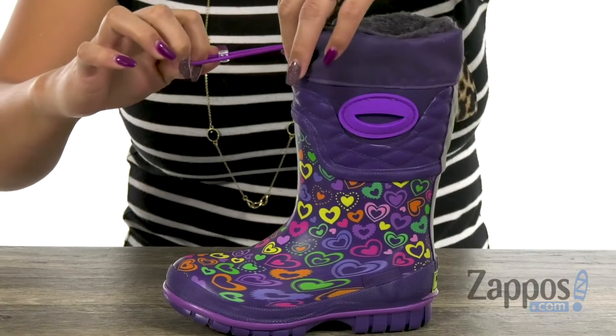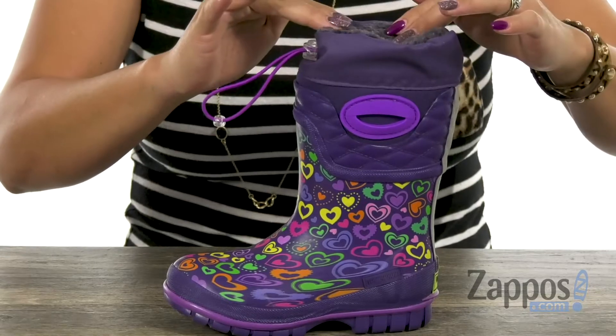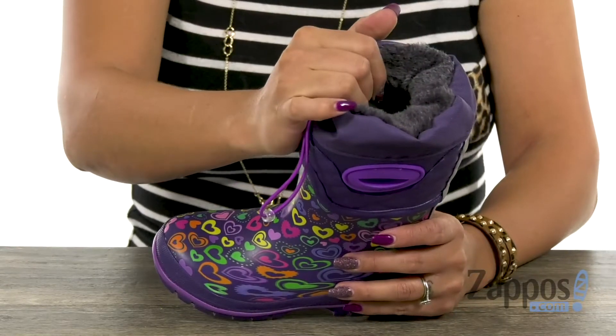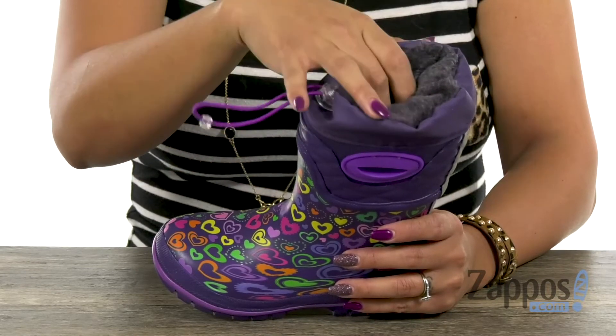At the top you have this bungee lace-up closure. What you do is you squeeze it, pull it, and that's going to give you that snug fit that you need at the top. The inside has a waterproof 5mm neoprene insulated design as well, and that's going to be really helpful to keep you nice and warm.